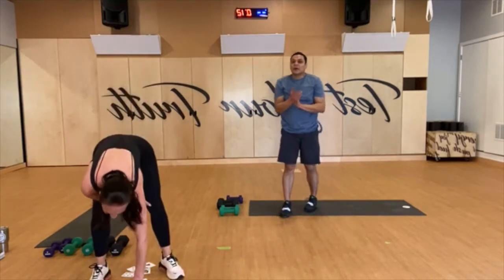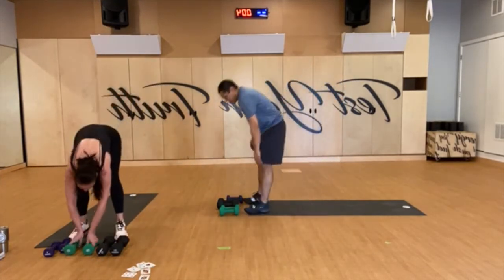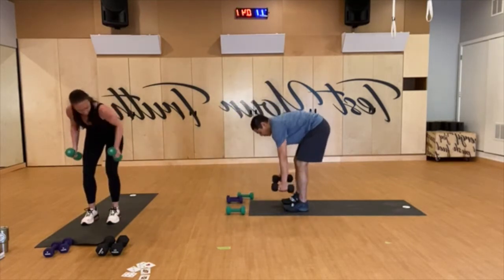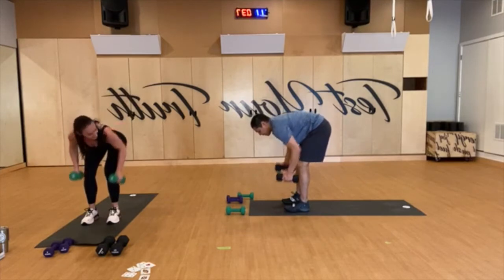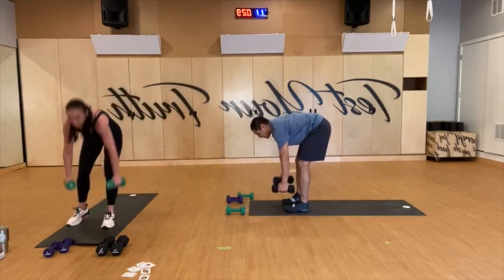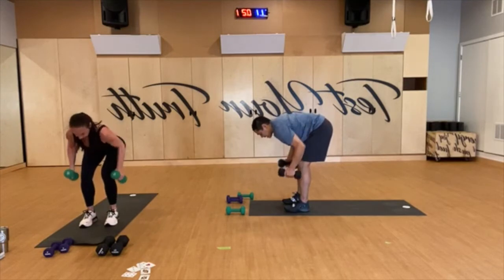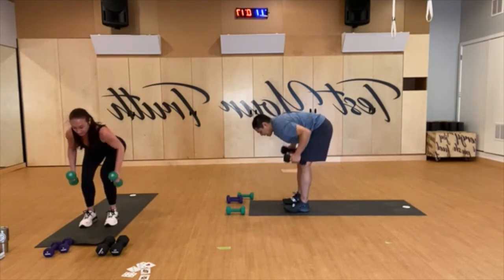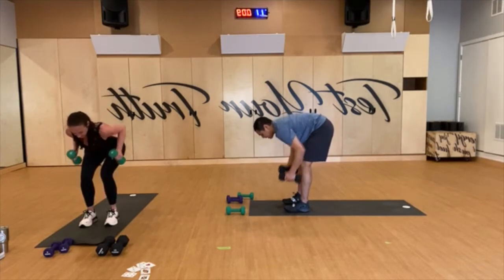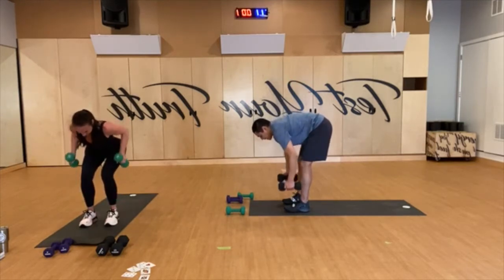Good work. We got some rows — grab some mid-weights, feet hip-width apart, modified chair. Palms face close to them, let's go. Back is nice and flat. This is like a rest — nice flat back, that's what I'm looking for. Chest front and head forward, elbows right by your sides, move the shoulder blades, draw back, exhale to pull. Bend your knees, sit. 15 seconds, slow and steady. You got five. And rest.